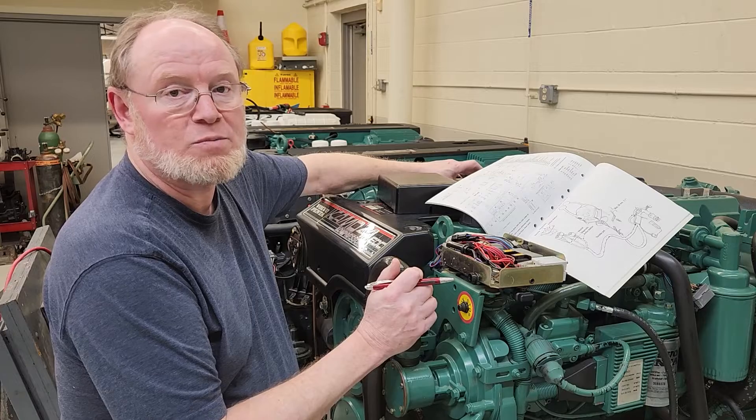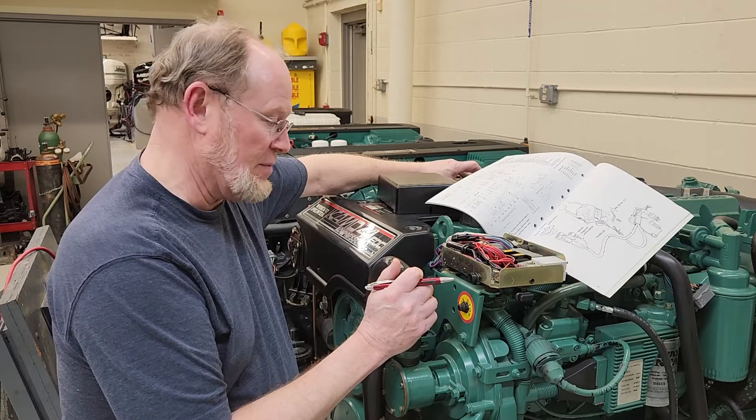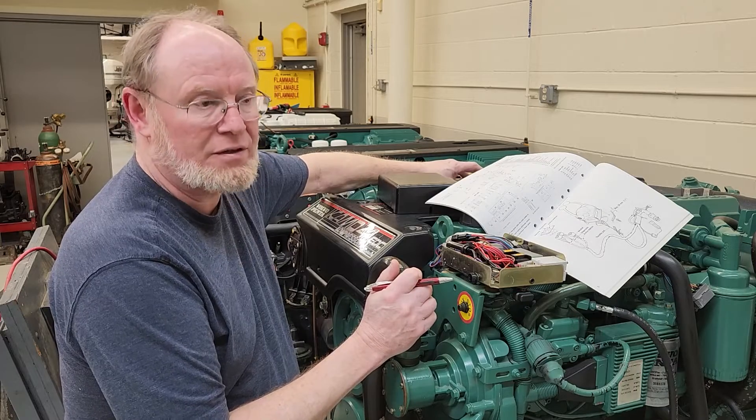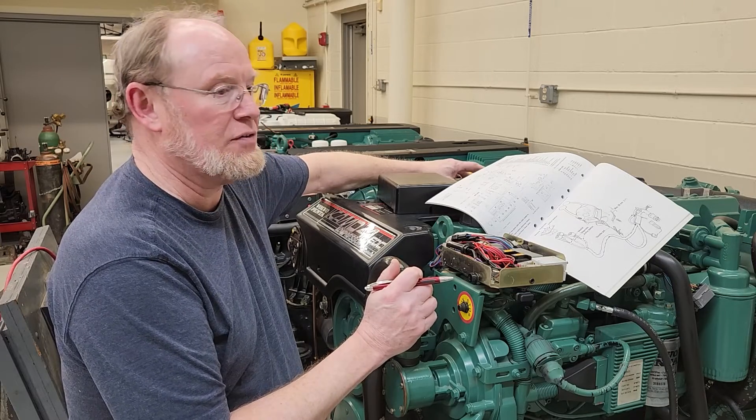One gentleman just messaged me about having the same engine as this and they're having a problem with it starting. They've tried changing the battery, they've tried adding another battery and it still won't start.